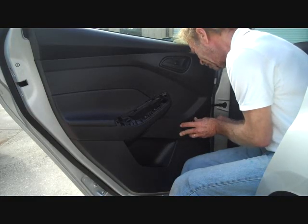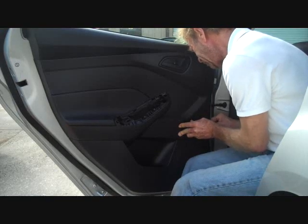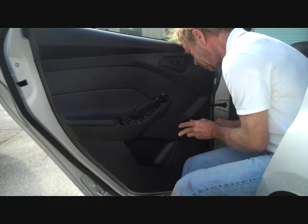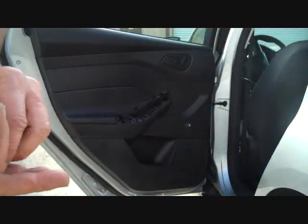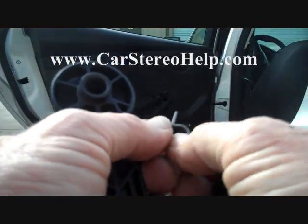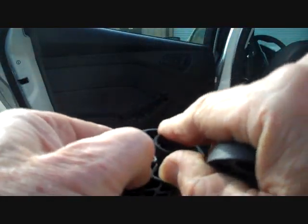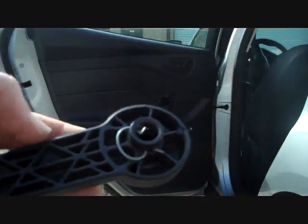I'm going to push on the door panel and get between these two panels — I can see the clip in there. You have to put your pick tool in, get around it, and pull it towards the end of the handle. Now what we have here is the C-clamp. This normally fits on the door handle. We can put it back on now because it'll snap back onto the door, and this clip gets pushed right back into place. That's how the clip sits on there.